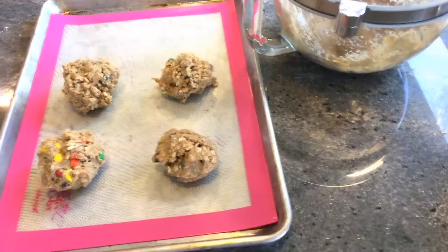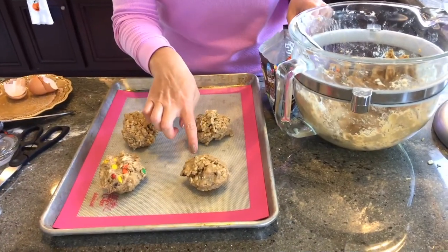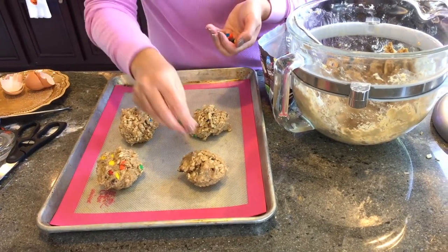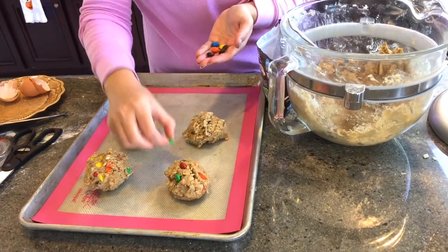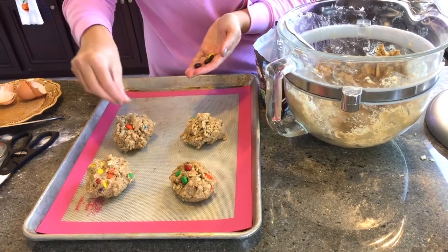The fun part about these cookies is we make them really big — these are going to be bigger than your typical cookie. If you see a little sad one like this one, or this one that doesn't have enough M&Ms, that's okay, just stick some in there. I'm sure there's some on the inside, but this will make it pretty on the outside.